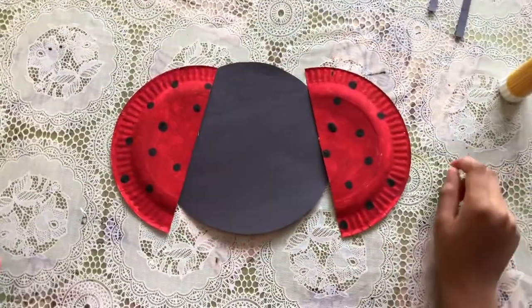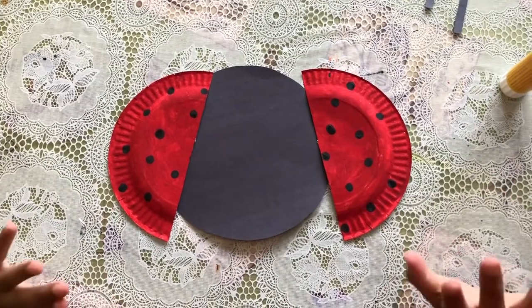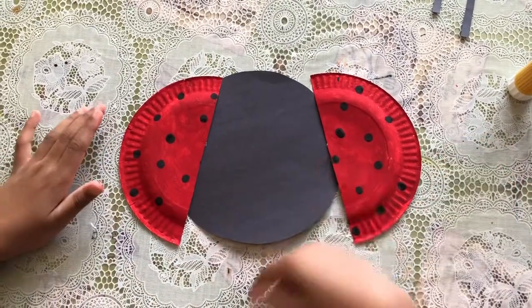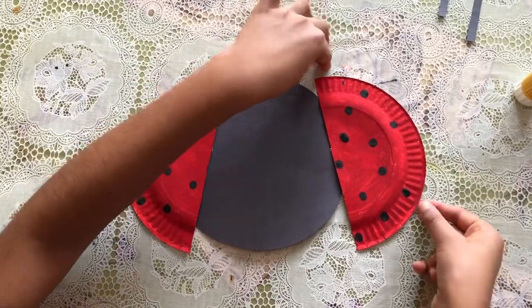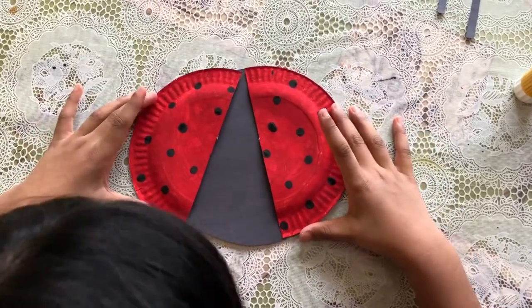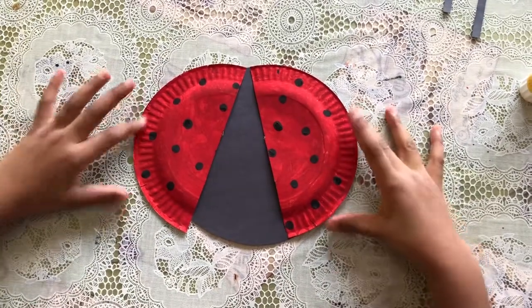Okay, so I let my paper plate dry, then I cut it in half, then I made a shape and drew the stick and cut it out with black paper. Now I'm gonna take two of my wings and put them like a triangle just to cover it, because the black part is the body.